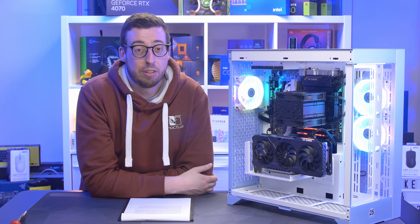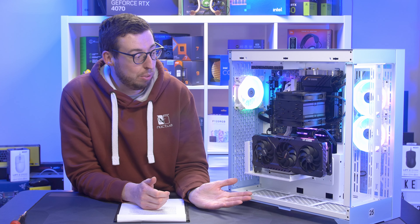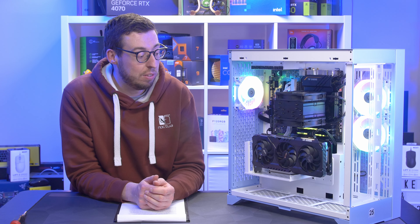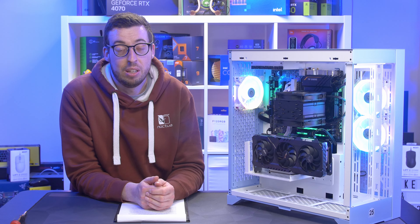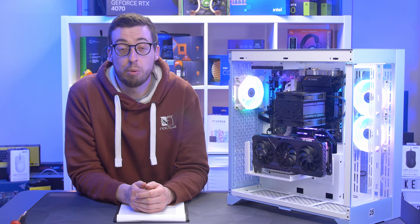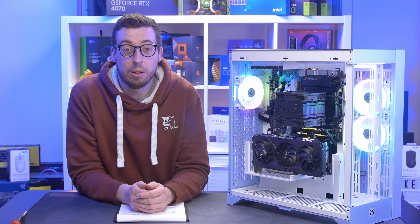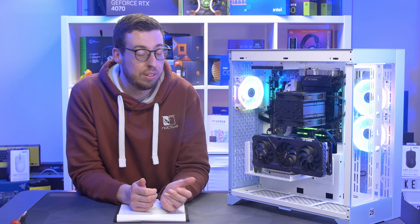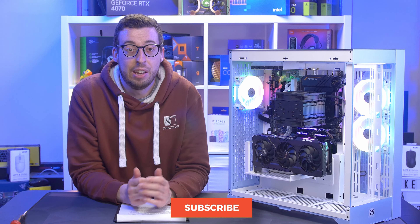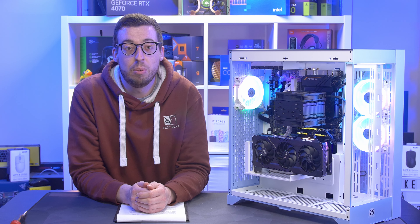Overall this is a great case with a lot of options — you can do something simple and effective like I've done here, or go for a high-end custom loop. It supports everything without problems, offers good thermal performance, and considering it comes with a Gen 4 riser cable and the floating GPU bracket, it's a fairly reasonable price. Thank you all for watching — leave any questions in the comments and I'll get back to you. Links are in the description if you want to pick one up. Big thank you to Thermaltake for sending this out. If you enjoyed the video, please subscribe and I'll see you in the next one.